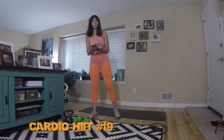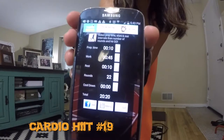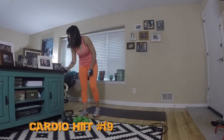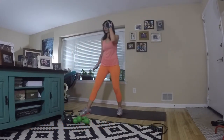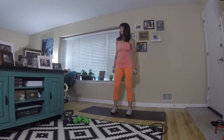Welcome to cardio hit 19. Today we have 22 exercises and we're only doing one set, so it's a long one today. We're doing 45 seconds of work and 10 seconds of rest. Set your timer for 22 rounds. Your workout is going to be 20 minutes and 20 seconds total.